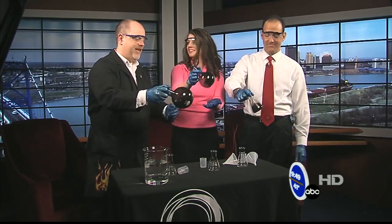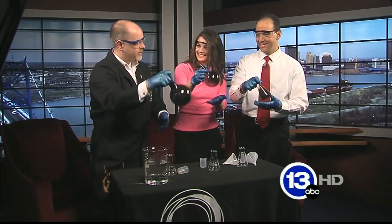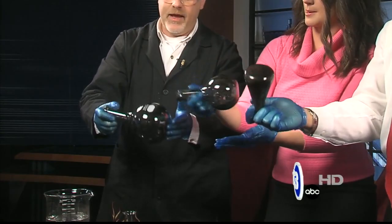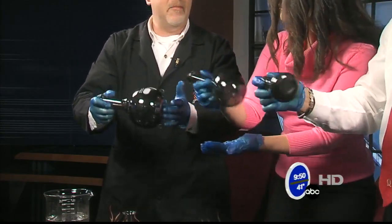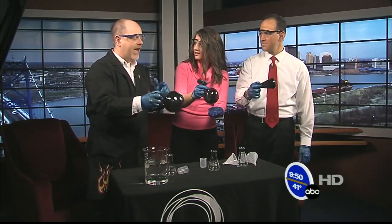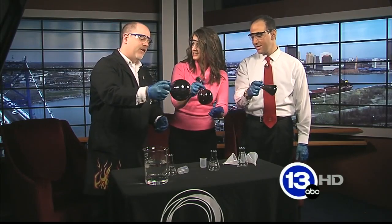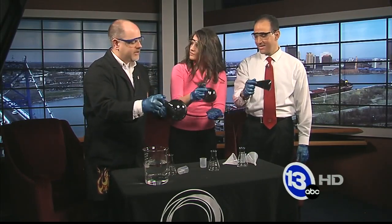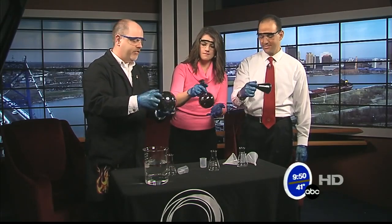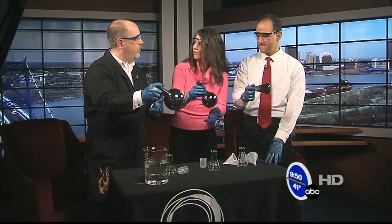I'm starting to see myself. Mirror, mirror. Tony, you want to invert yours and get the whole thing coated on the inside. Now every time I show people this, it's like magic. You can show them the end product, which is like a silvered flask, but when you actually do it yourself and see this happening — I'm seeing myself more clearly. It starts off kind of dark. This was actually first demonstrated in 1835 by a German chemist who came up with a way of inexpensively and simply coating glass with silver.